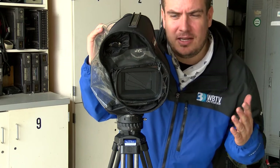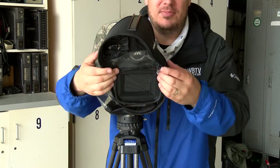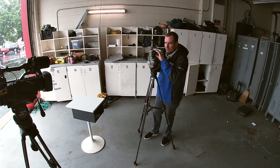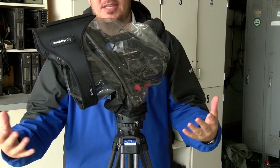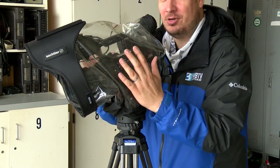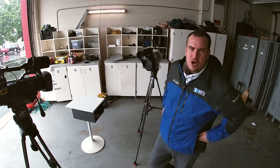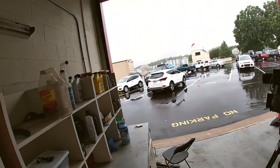It'll keep light rain out but not a monsoon. For heavy rain, get garbage bags and do the same thing but seal it with duct tape. Leave a spot open for the lens and a spot for the rear viewfinder. Let the big open portion of the bag go downward so you can put your hands up under the bag and manipulate the camera. That's your best option for heavy rain — hope that helps while you're out covering rain.